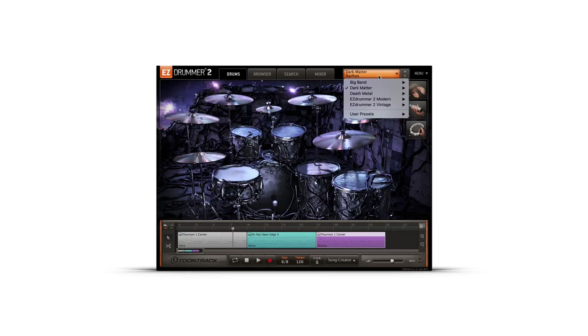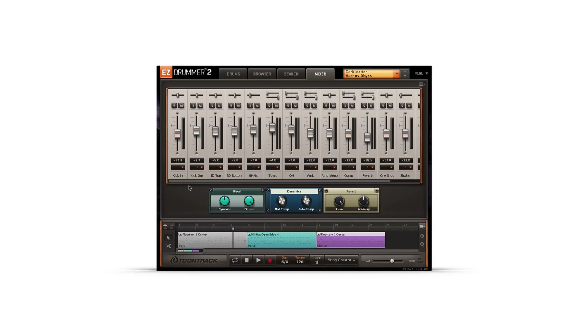For a full, mix-ready sound, select one of the EZ-Drummer 2 presets. Created by both Tua Madsen and TuneTrack Sound Designers, these presets make changes to the instruments selected on the drums page, and they each have their own specific levels and effects processing in the mixer.